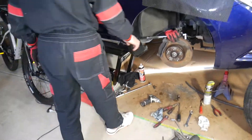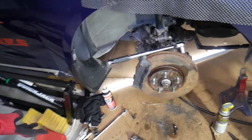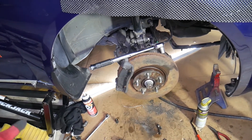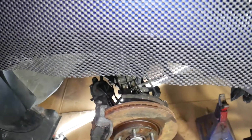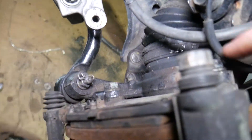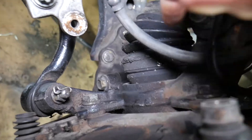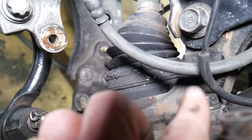We're in the process of replacing brake pads and are waiting on parts, but we decided to quickly show you the torque specs and what to expect. First, we'll start with the two bolts on the brake caliper mount — the ones right there on top and the one down below.